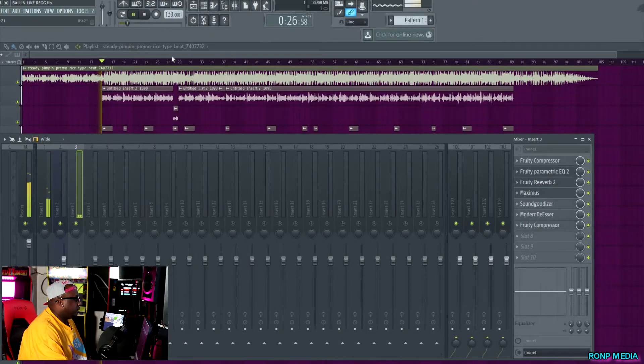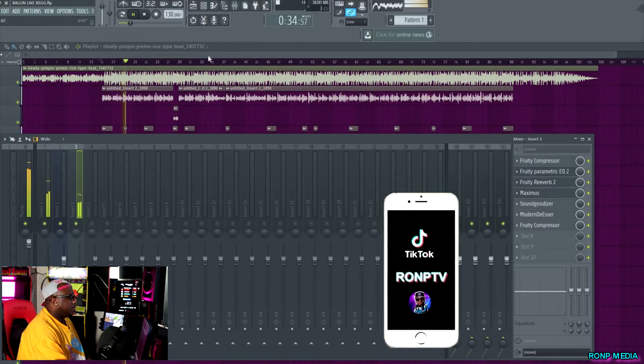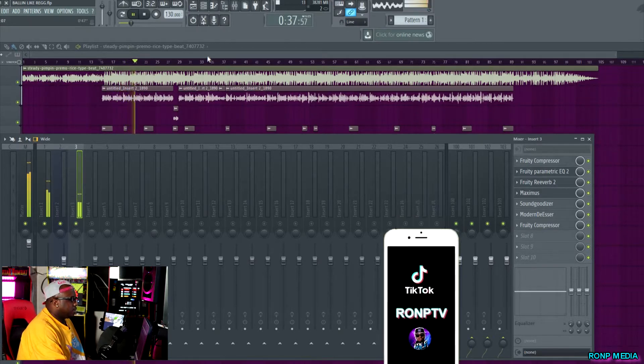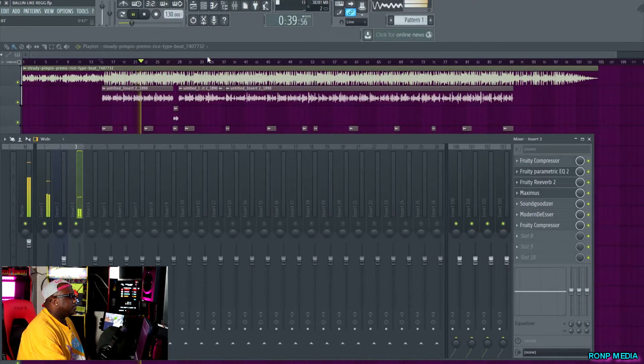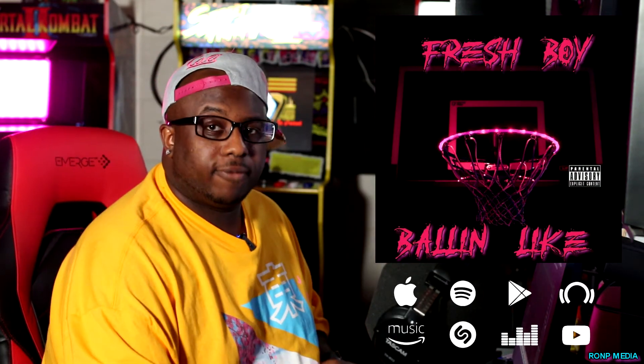Let's jump into it. I'm gonna play the song and then show you guys how I got the sound. [Song plays: 'Falling like a bitch, Kobe Bryant for the Lakers, off that purple label vodka straight no chaser, knock it out the park, Chris Bryan league major, straight out of the slums going in for this paper, vision 2020 from afar, spot them bands.'] Go stream that — it's on all platforms right now: 'Ballin Like' by Fresh Boy.